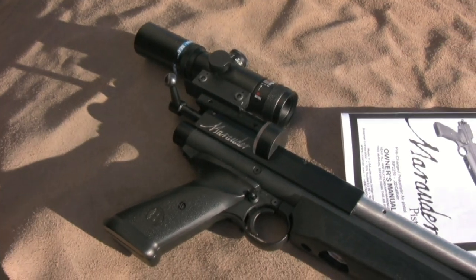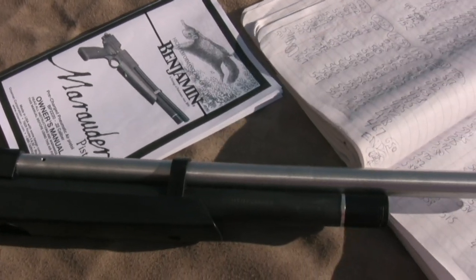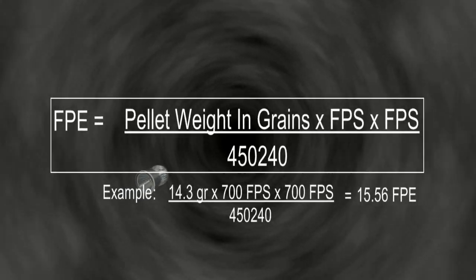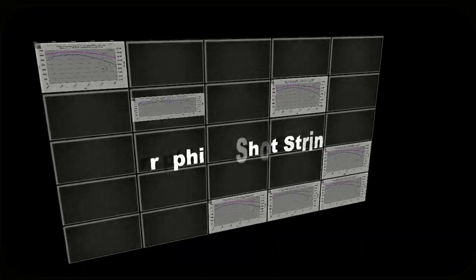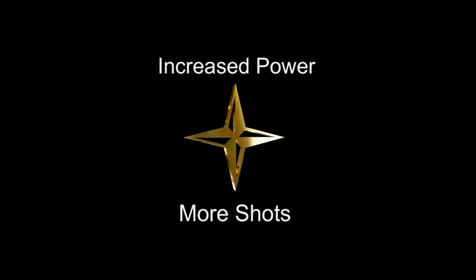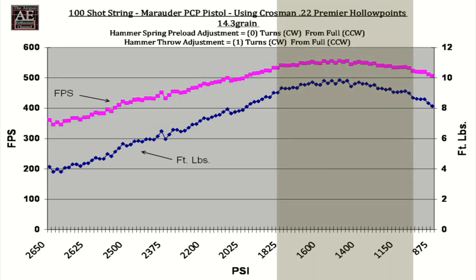The sequences of pellet velocities that you've recorded in your notebook are called a shot string. You can use these shot strings to calculate the foot pounds of energy that your Marauder is outputting. The FPE, or foot pounds of energy, is calculated as pellet weight in grains times the velocity squared (expressed in feet per second), divided by 450,240. Graphing your shot strings will help you determine which hammer spring tension and hammer throw length adjustments work best with your pistol, whether you're looking to increase power or increase the number of shots between fills. The following graphs can be used as a general guideline when setting up your Marauder, but your results may vary depending upon equipment and conditions. The turns indicated are from the full counterclockwise position.